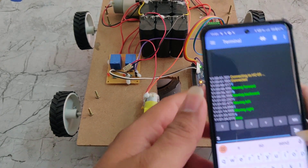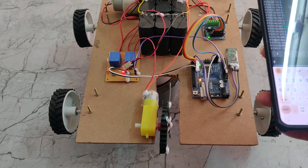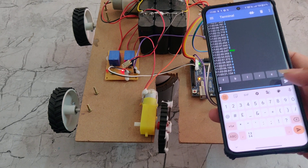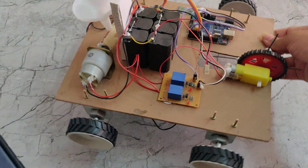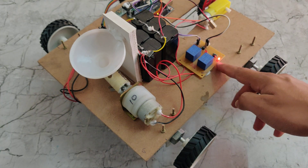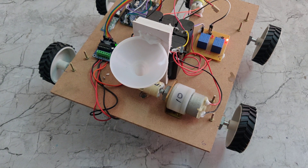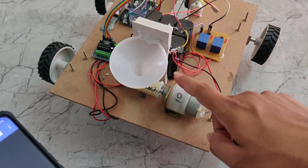To stop the robot, press S. For the plow machine, type 1 and press enter — the relay switches on and the plow machine starts working. To stop the plow machine, press 2 and enter — the relay switches off. For the seed machine, press 3 and enter — the relay switches on and the seed machine works. We can observe the hole through which seeds drop to the ground when they reach it. To stop the seed machine, press 4 — the relay switches off.